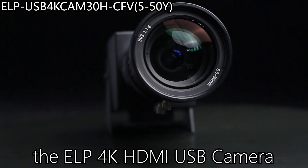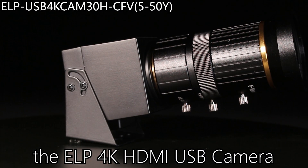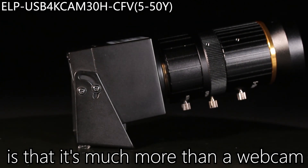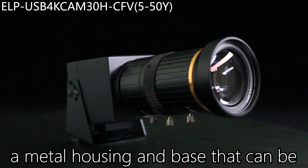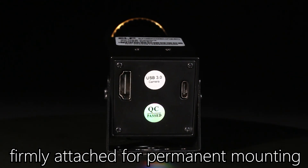The first thing you'll notice about the ELP 4K HDMI USB camera is that it's much more than a webcam. This is an industrial-grade camera with a metal housing and base that can be firmly attached for permanent mounting.